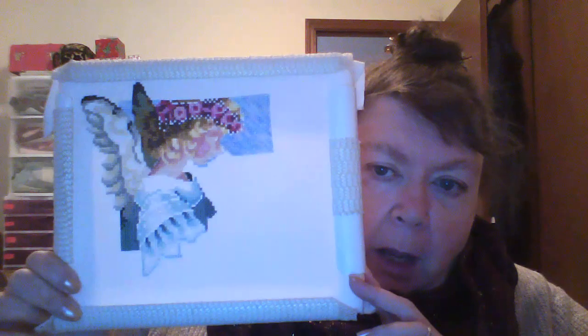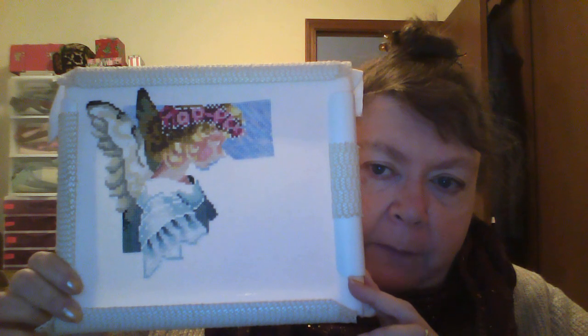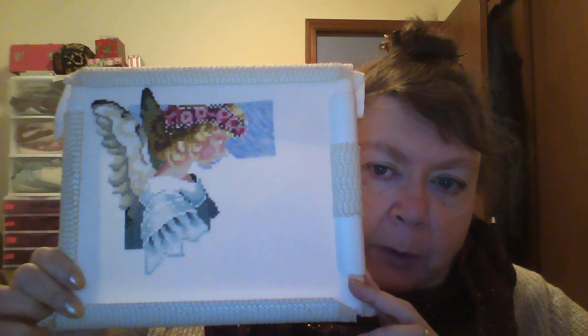That prompted me to order some natural sponges. I remember when Revlon had a natural cosmetic sponge that came in little packages. I found some on Amazon — 12 of them for $10, and they're like 1 to 1½ inches in diameter, which is plenty big. Those were supposed to come yesterday and they didn't, so I'm hoping they'll come today. I've learned my lesson — if I get a stain on my fabric from now on, I'm going to wash it right away.